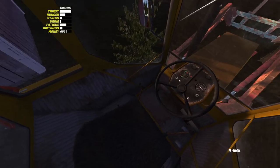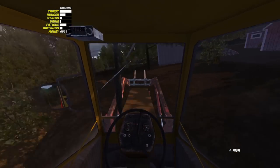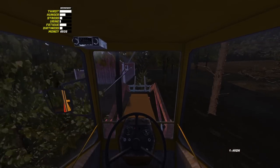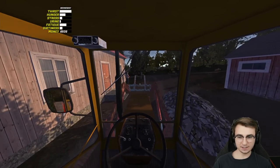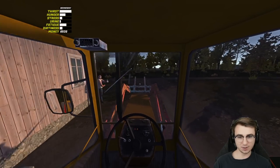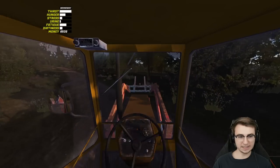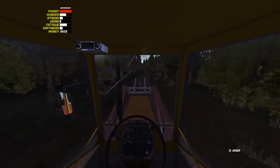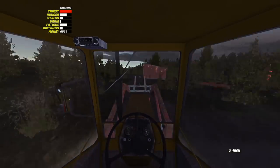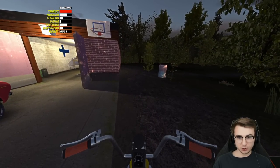Heading back home. I might have just run into a tree back there — it's a tight space. There's a big ditch around the whole backside of the property. Not a good place to be, but we're on our way. That was a very enjoyable trip.